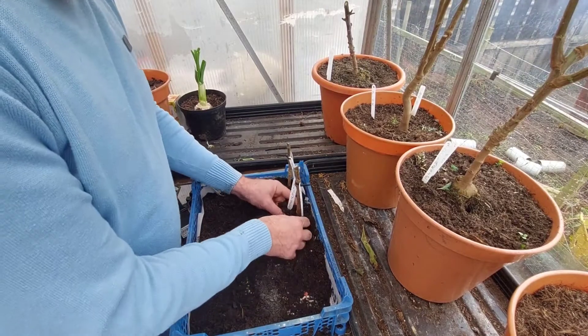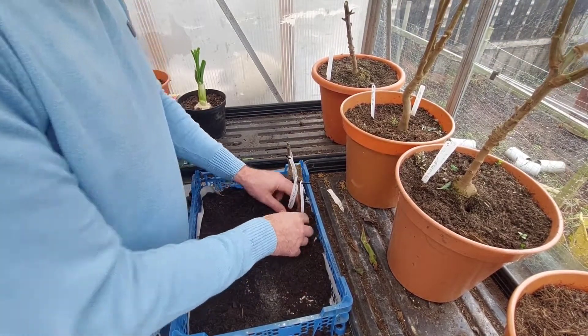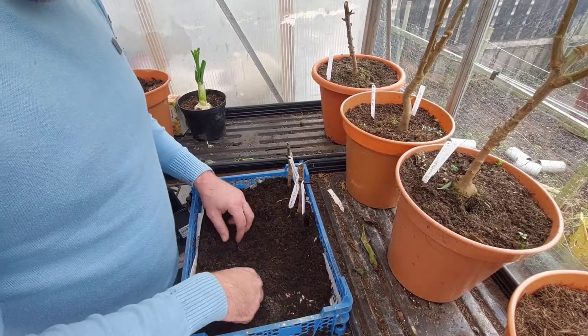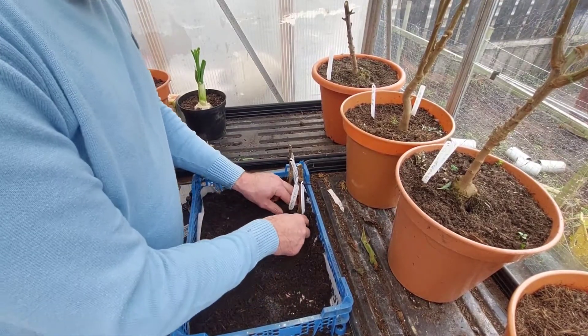I have lined this mushroom tray out with a little bit of paper at the bottom, just to hold the moisture in a little bit. And also when I do put a little bit of water in, it doesn't spill all over the place and make a mess.